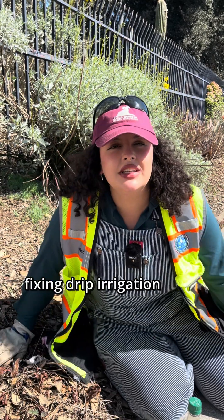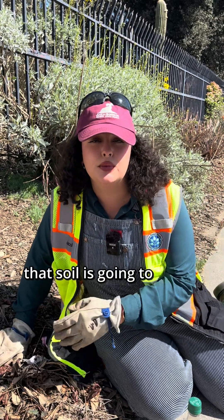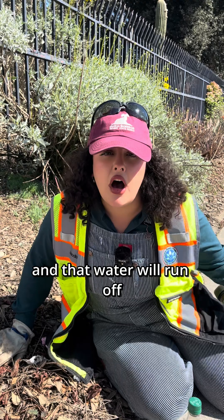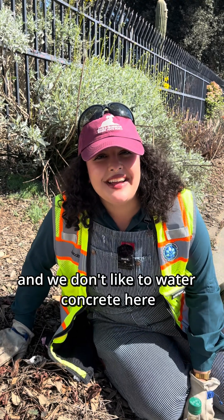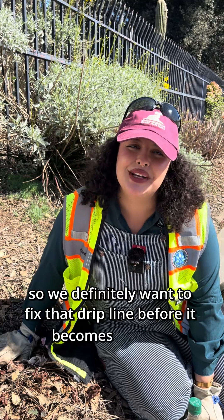Fixing drip irrigation leaks is very important because over time that soil is going to erode and that water will run off. We don't like to water concrete here, so we definitely want to fix that drip line before it becomes an issue.